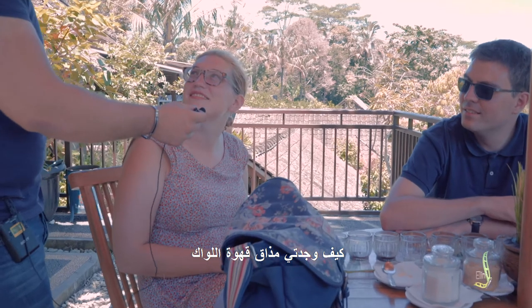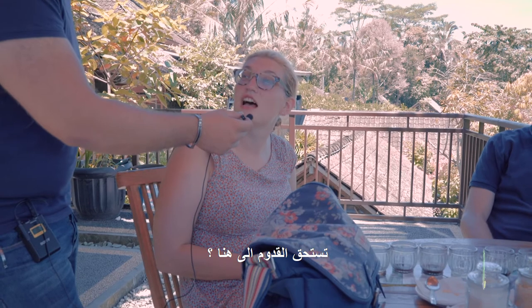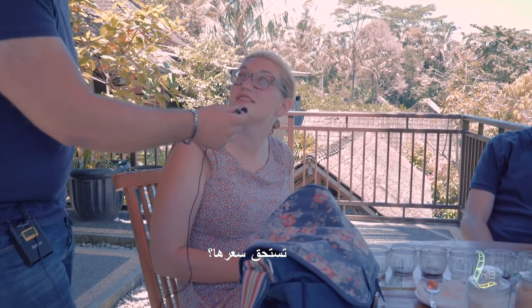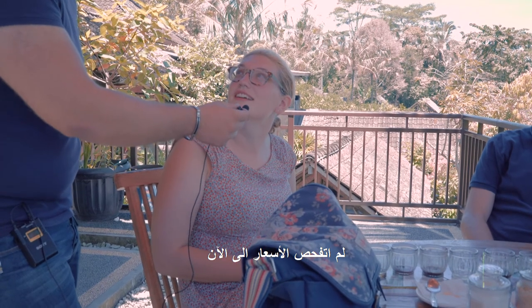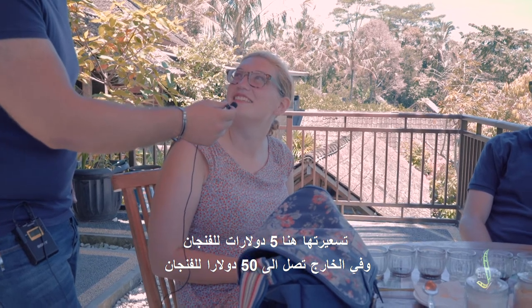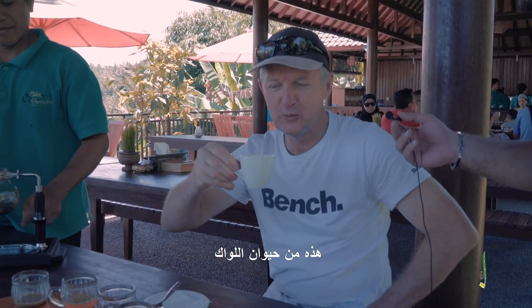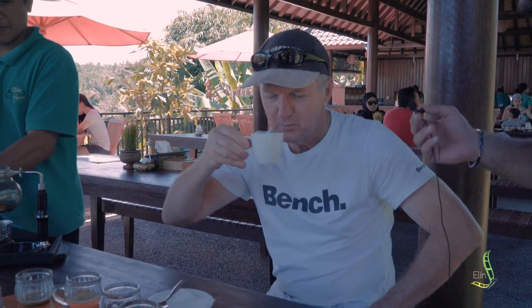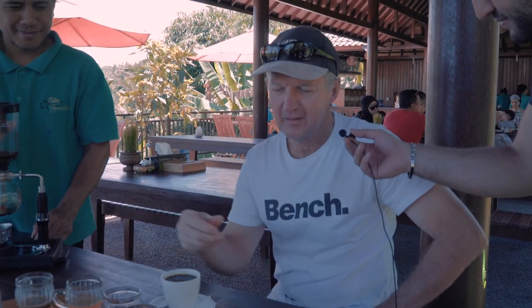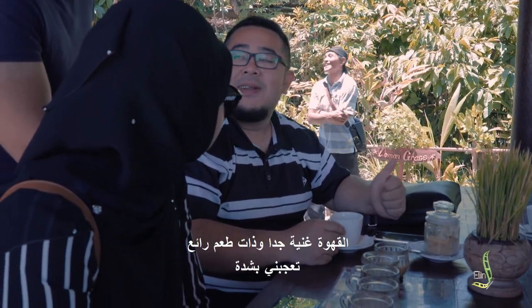How do you find the Luwak coffee? It's good coffee. Is it worth coming here? Absolutely, it's so beautiful. Is it worth its price? Well, I didn't check the price yet. Actually, it's $5 for a cup here; outside it's worth $50 for a cup. Then I guess it's worth at least trying. This is the one from the Luwak, from the animal. It's very different and special coffee, very rich and delicious.